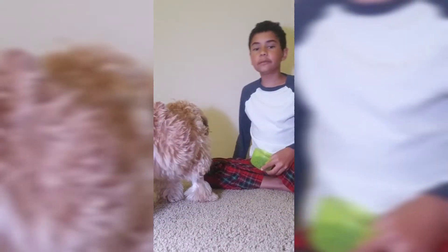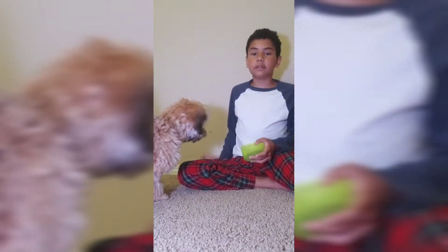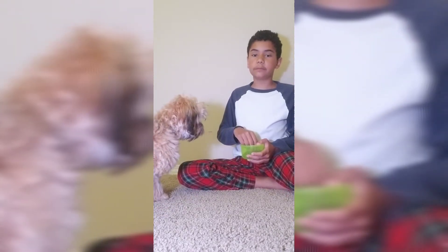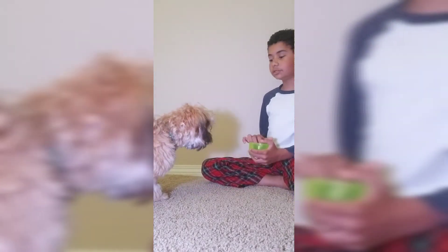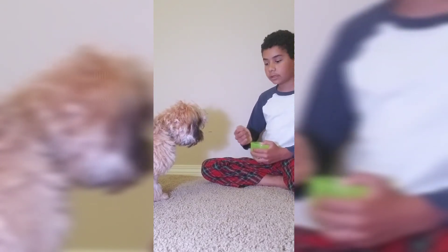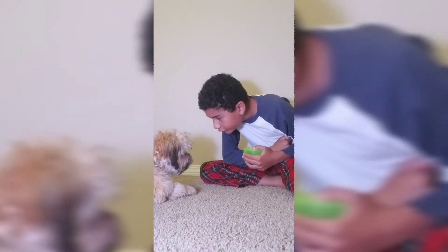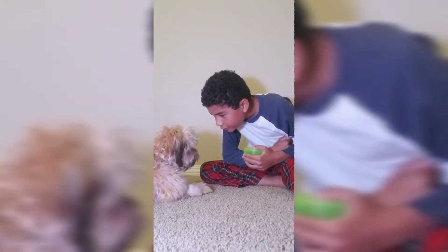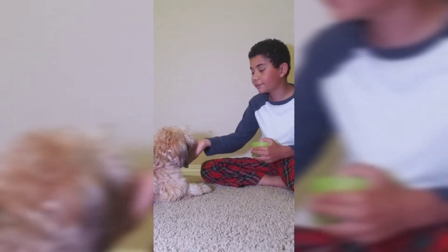Our next trick is trick number three, our last trick, and it's going to be bark. You hold the treat in your hand, hold it away from your dog, then say 'bark.' Good job Coco!